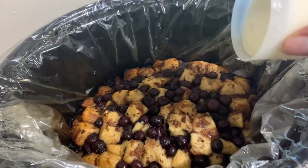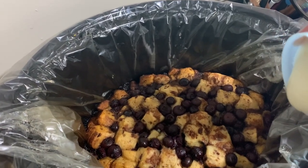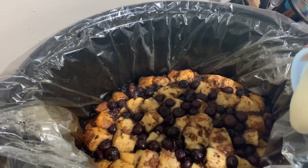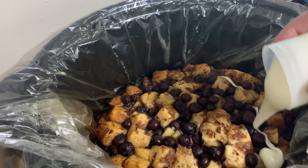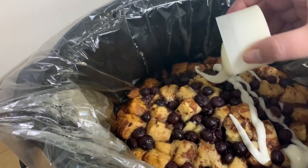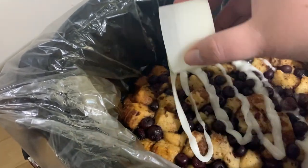There's one last step to do and that is to put the icing on. We're just going to drizzle it out over the top. Oh yeah — this looks amazing. Amazing!